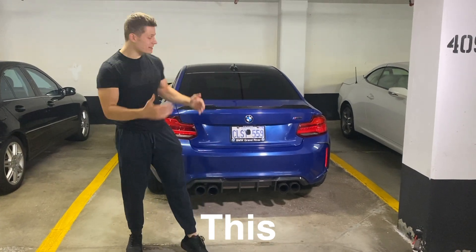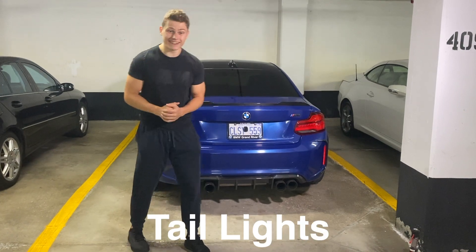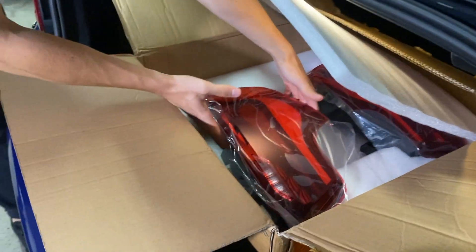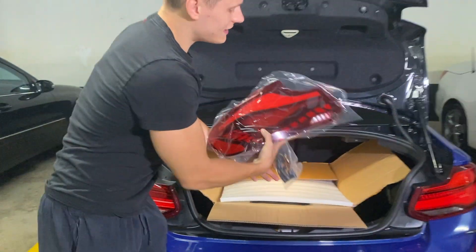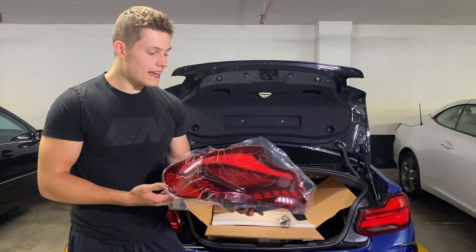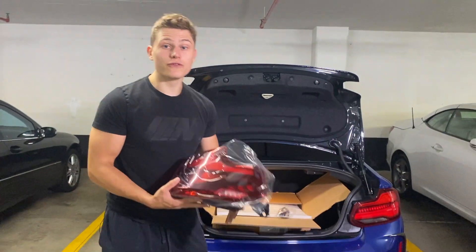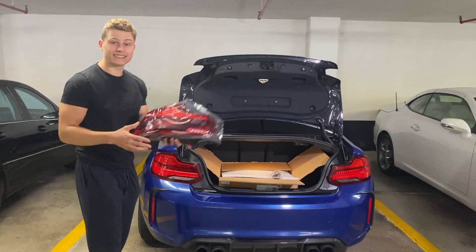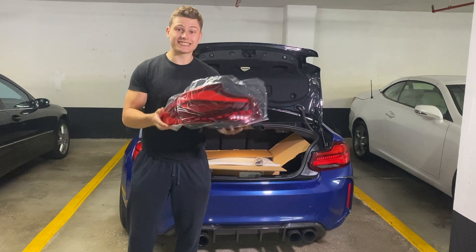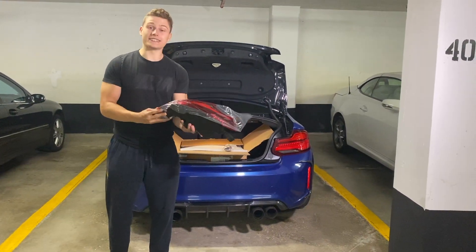Today's video is going to be really exciting because when I open this trunk up you're going to see the first ever BMW M2 GTS tail lights. Under here you can see these beautiful GTS tail lights. They look amazing and I've been wanting to install sequential turn signals or GTS tail lights on my M2 for so long. From what I know this is the first ever BMW M2 to get GTS tail lights on YouTube, so this is going to be an amazing video.